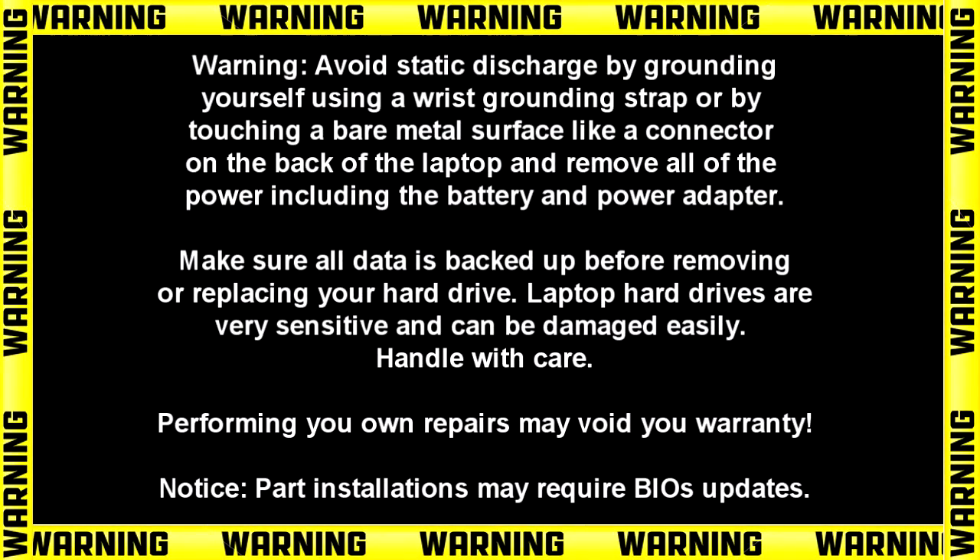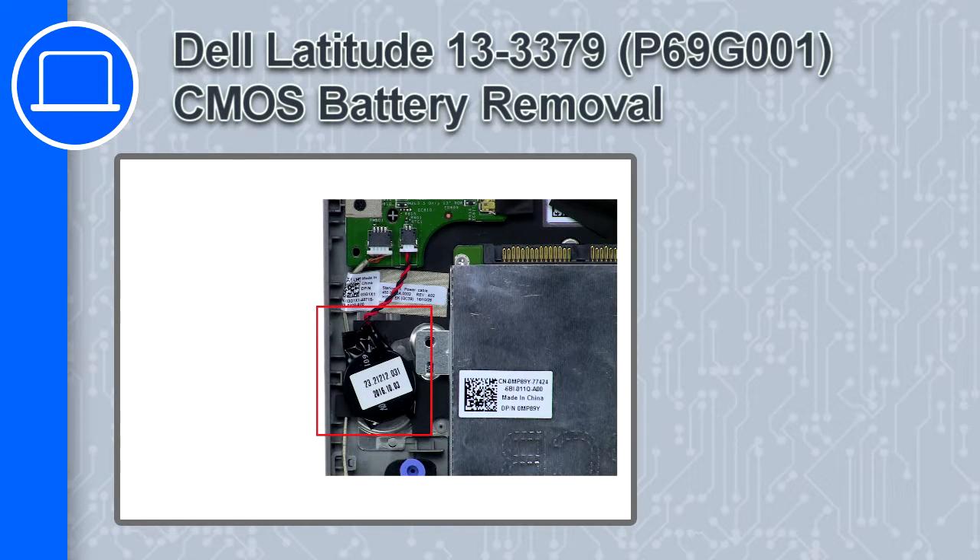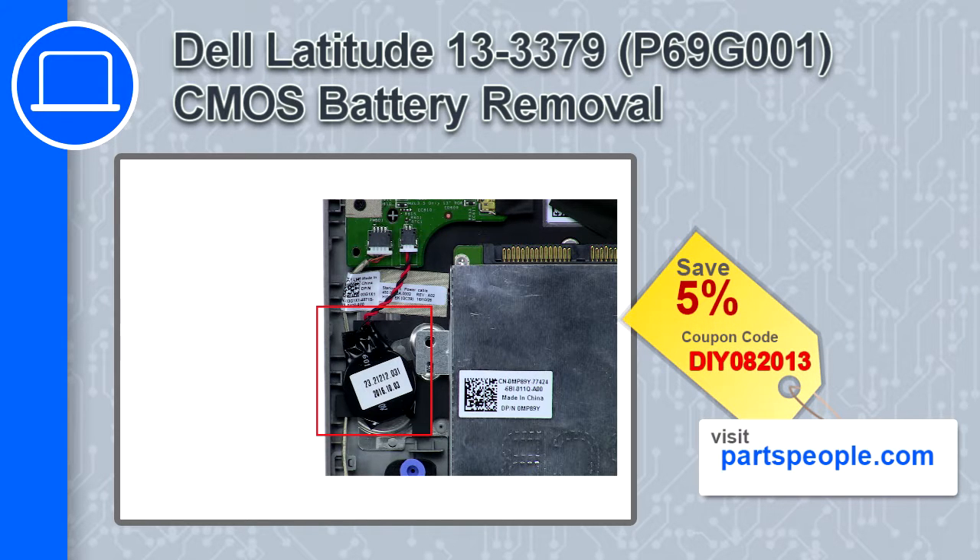Hey, how's it going? This is Ricardo, and in this video I'll show you how to remove the CMOS battery from a Dell Latitude 13 version 3379. If you're looking for parts for this laptop, go to our website and use this coupon for a 5% off discount.